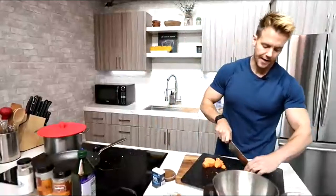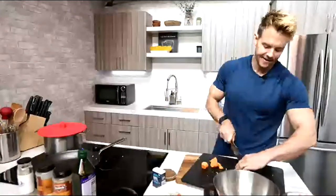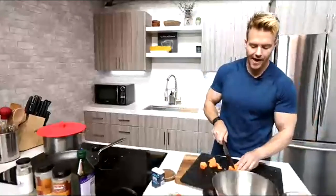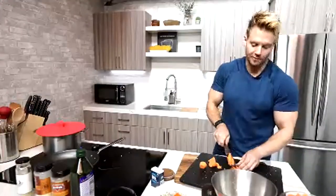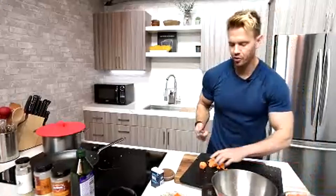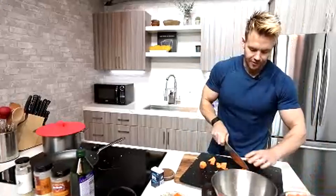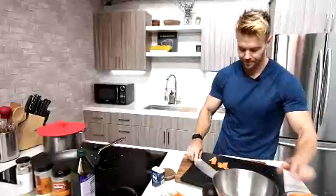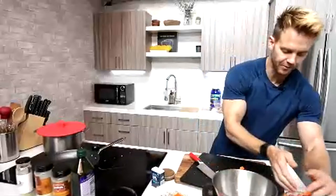This whole meal costs certainly less than £10, maybe $7 worth. I've been to a restaurant and had close to the same quality type of food and paid three or four times more. So whether you like cooking or not, it's just good to understand the cost per plate.